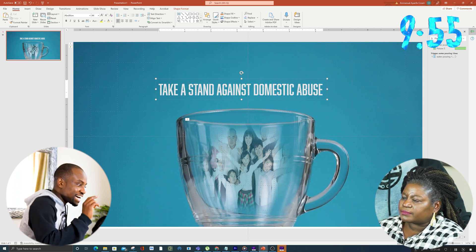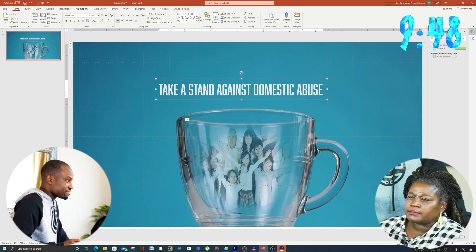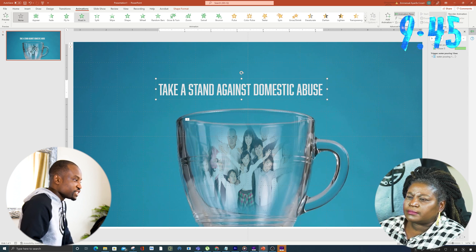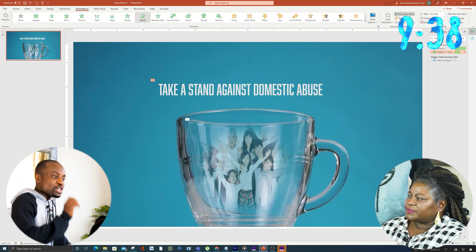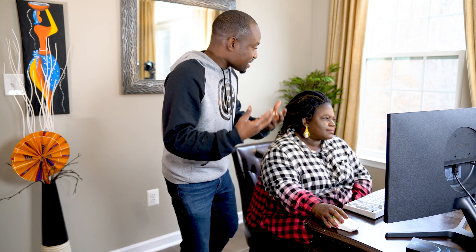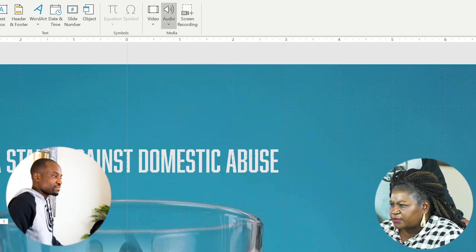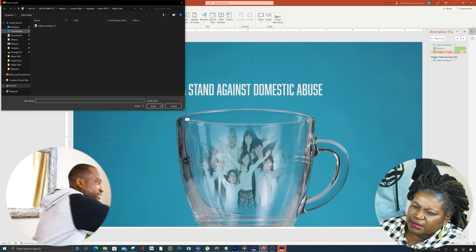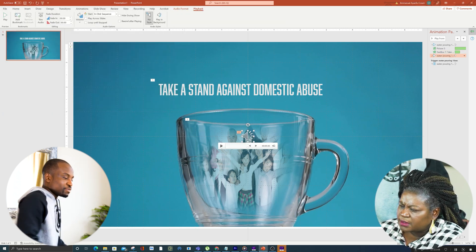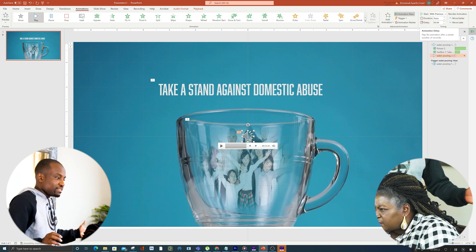I see you've added your text, so the next thing is to add a text animation. Same as we did for the picture — go to Animations and look through the options. She likes the Wheels animation, so we're using that. The final thing is to add a sound effect so that when the water is pouring it actually sounds like it. Go to Insert, then Audio, then Audio on My PC. The water pouring audio file is right there — click on it and play it to confirm. That's it — pretty much done now.